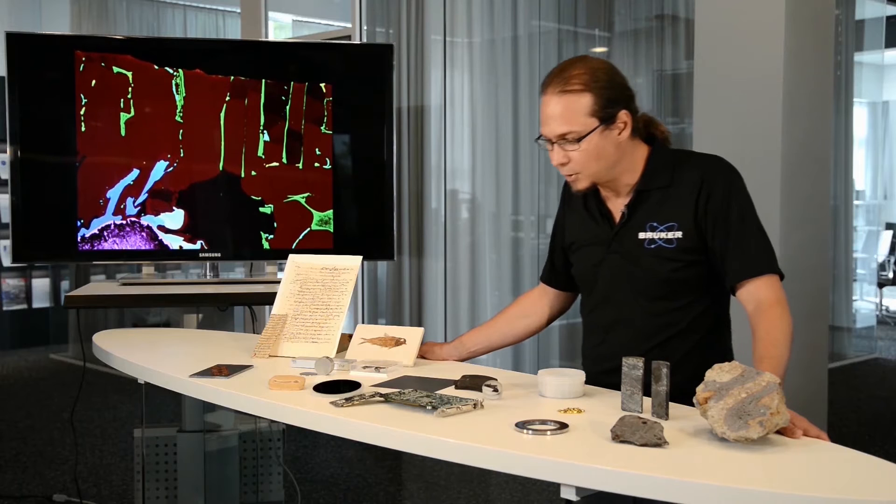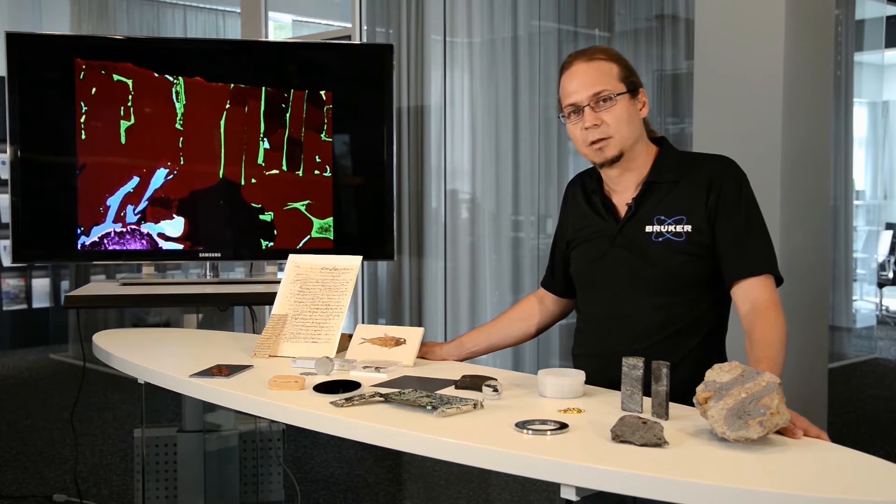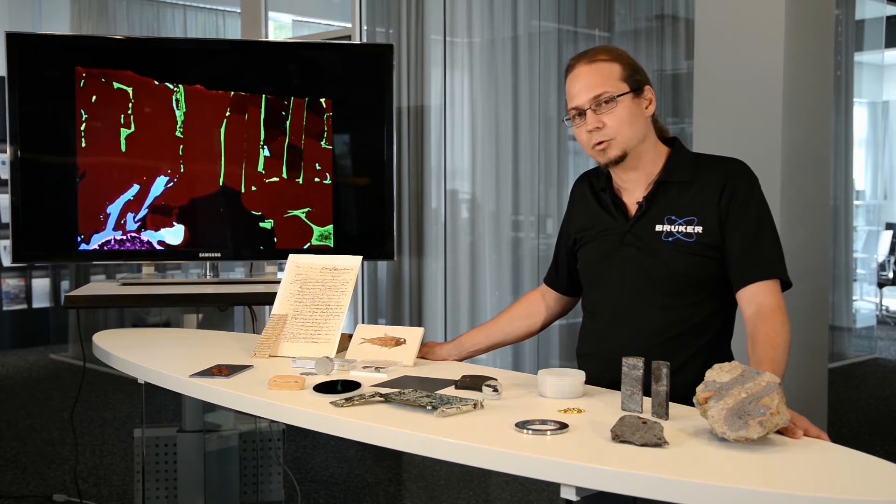One interesting thing about microXRF is that you do not just get information about the elements in the top layers of the sample, but also from the depth. Depending on the material, you can probe micrometers or even millimeters inside your sample.